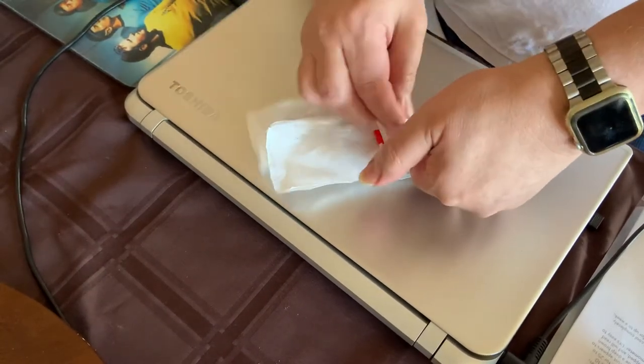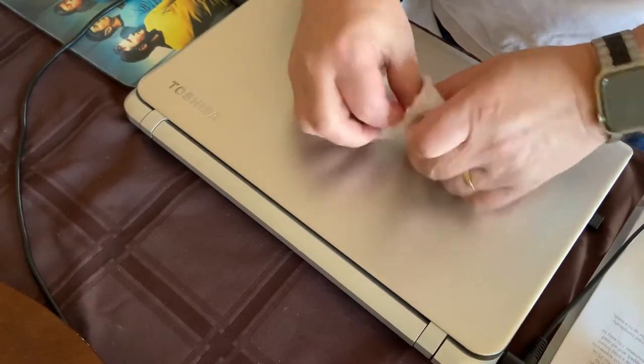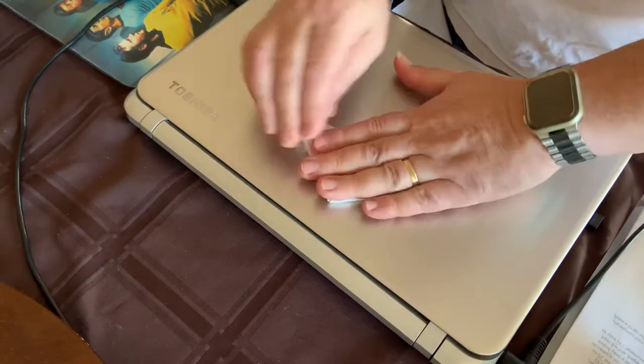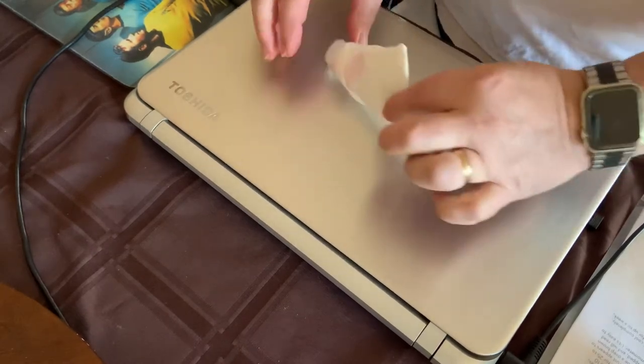Take the handle, lift up one of the edges of the triangle, and stuff it in there. Now you have a nice neat little triangle that's easy to carry around.